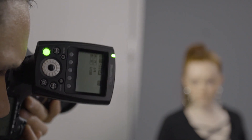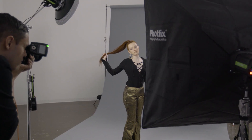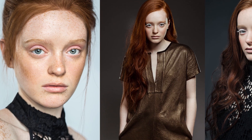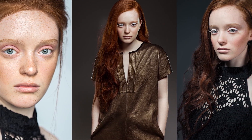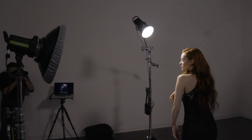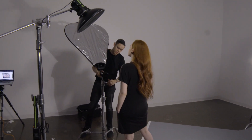Hi guys, my name is Jeff Rojas and I'm a professional portrait and fashion photographer based in New York City. For those of you interested in breaking into the fashion industry, it can be very intimidating, especially because a lot of you aren't working with a ton of gear. The truth is, you don't need a ton of gear to create fashion-style images. Today I'm going to shoot three different styles of images using very limited gear, and give you three different lighting setups that I use as a fashion photographer. These are very simple lighting setups that you can replicate at home.